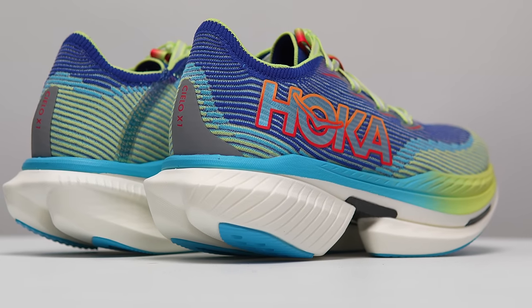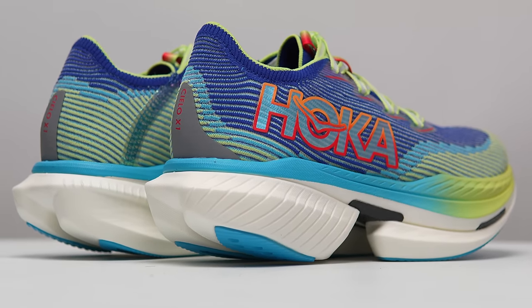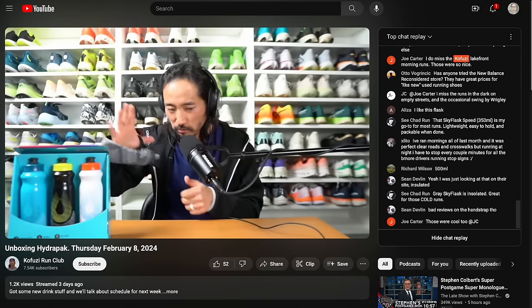So those are my thoughts on the Hoka Cielo X1. Let me know in the comments if you have any other questions, or better yet, stop by the live stream I do Monday through Friday over on the Kofusi Run Club channel — I'd love to talk to you guys over there in the chat. That's all for today. Thanks so much for making it all the way to the end of this video. Hopefully you guys are staying safe out there on your runs and I will see you in the next one.